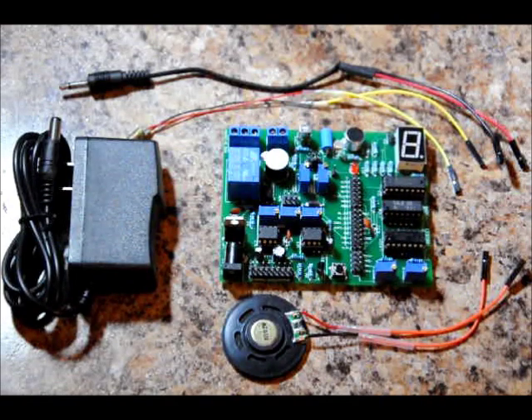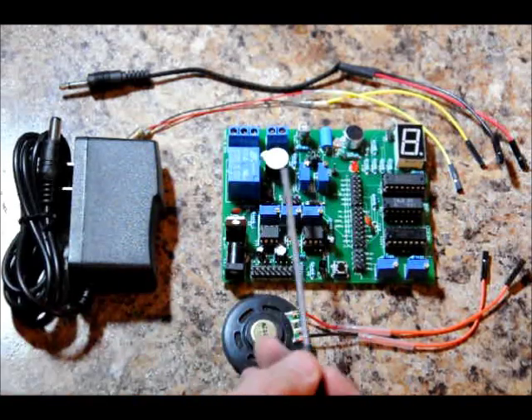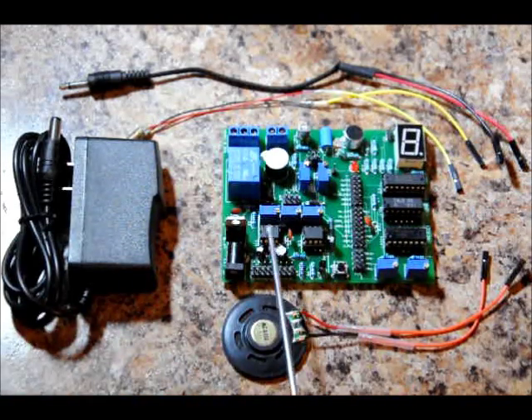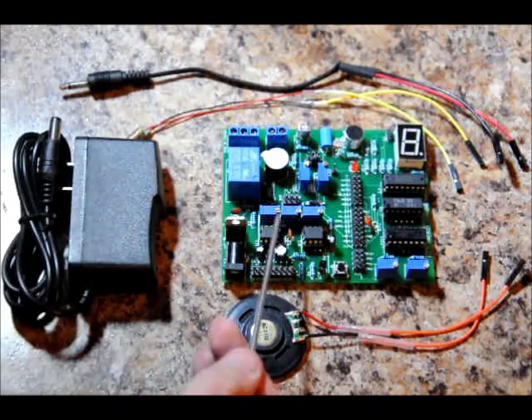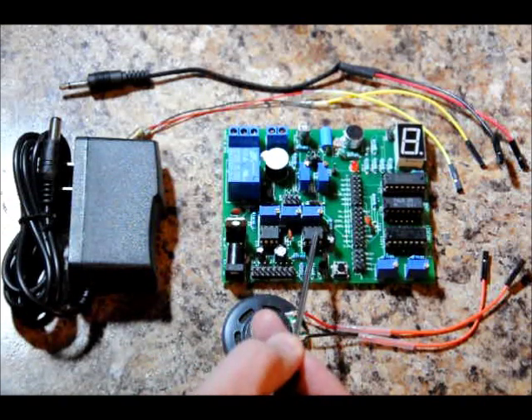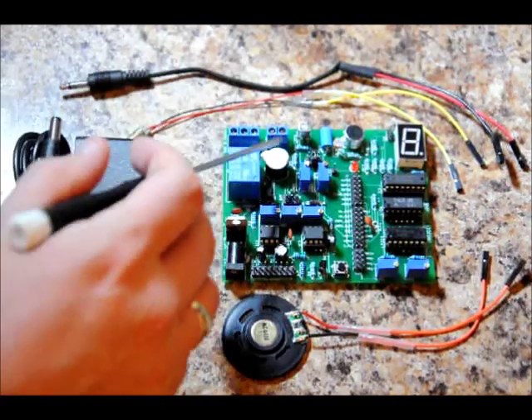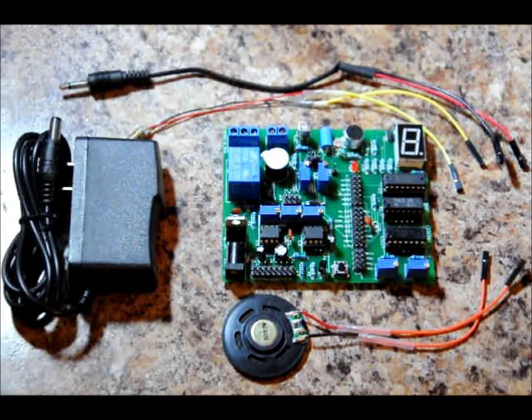Here's our amplifier. Everything is variable on the board — variable gain for our amplifiers. We've got two precision voltage dividers, RA and RB adjustment for our astable 555 timer, delay adjustment for our monostable 555 timer. We've got relay control, buzzer control, motor control, and speaker control.